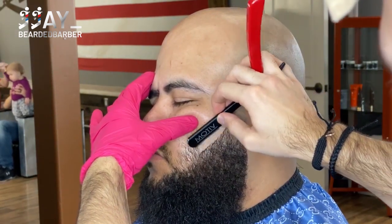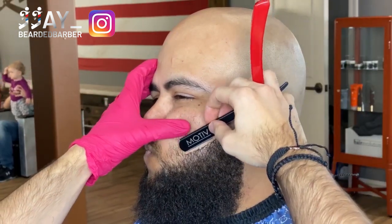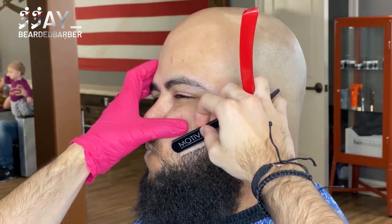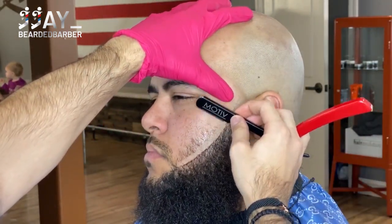We're just stretching with our thumb and taking our razor right in there. Once you get closer to the lip area, you do want to have them blow a bubble just so you can get a flatter surface — it helps make the line a lot more sharp. This is where he did want his beard lined up.